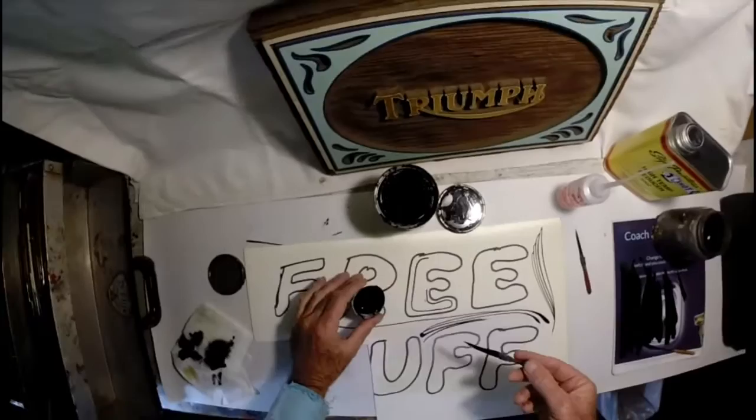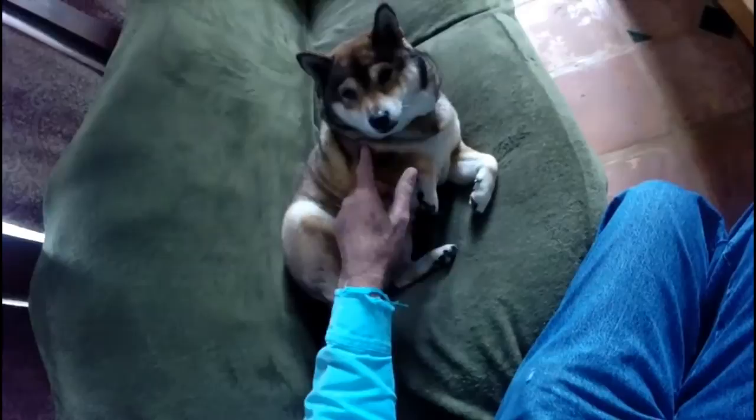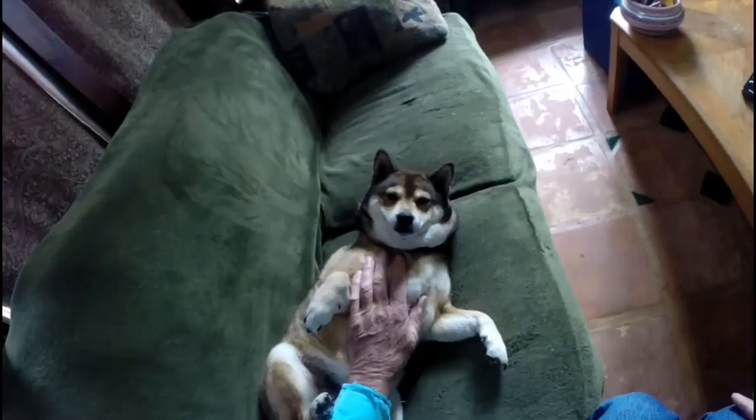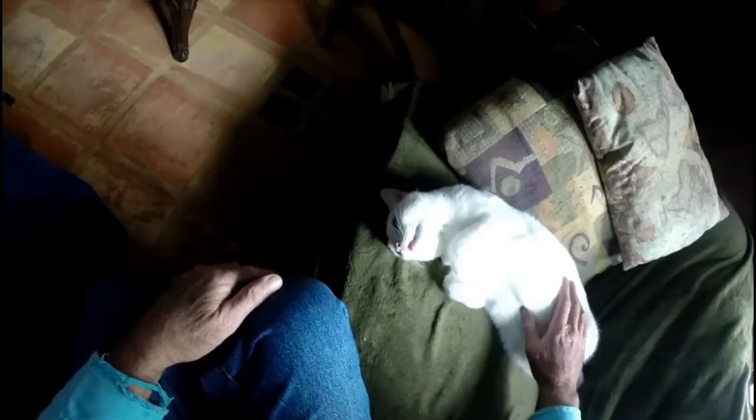Whoa — who made me do that? Let me go find that culprit. Why did you make me do that? I think it was you — you made me do it. It was Kitty? Kitty made me do it? Alright, I'll go check with her. Kitty, why did you make me do that? Oh, you bad, bad kitty. Yeah, Sienna said it was you. You aren't a troublemaker, aren't you?